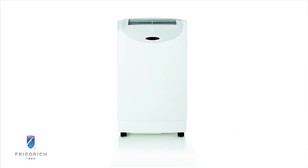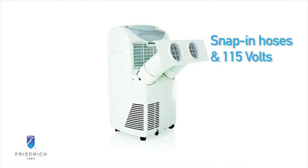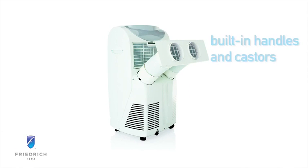Zonaire is simple to install. Snap-in hoses and 115-volt operation means quick start-up and cooling. Zonaire also moves easily from room to room or storage with casters and side grip handles.